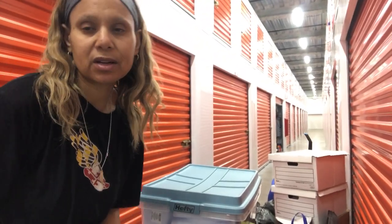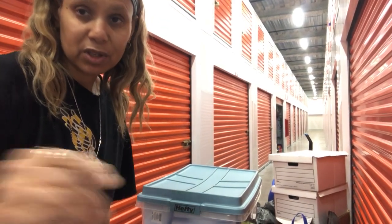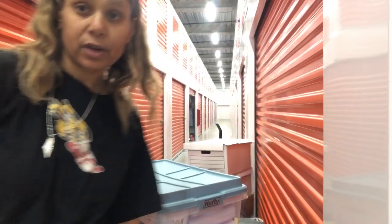Hey, storage unit number one. I actually recorded number two first because it was easier to get the stuff out. But now I got the stuff out from this first one I took a picture of, so let me go back and open it. There's the totes, those white boxes that scare me, the TV — those banker boxes always make me nervous that there's gonna be a whole bunch of paperwork. Give me a second to get set up and we'll get started.